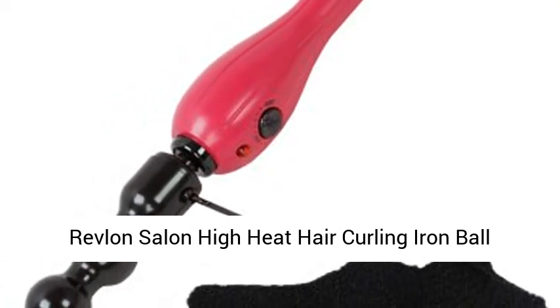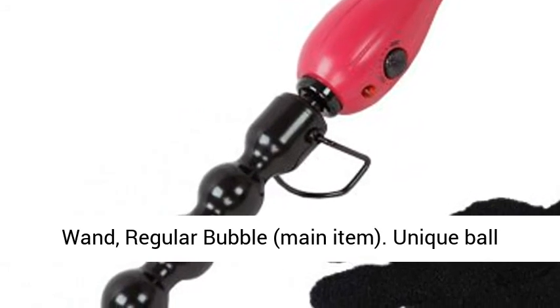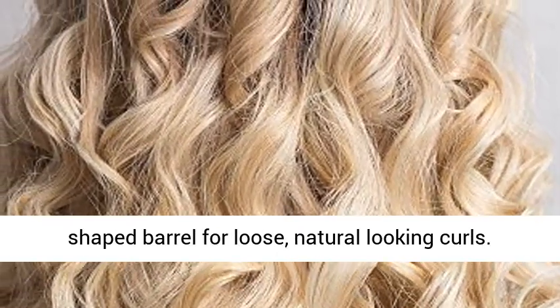Revlon salon high heat hair curling iron ball wand. Unique ball-shaped barrel for loose, natural-looking curls.